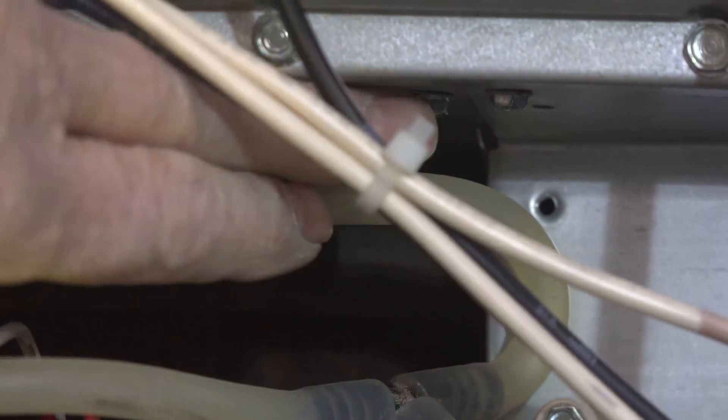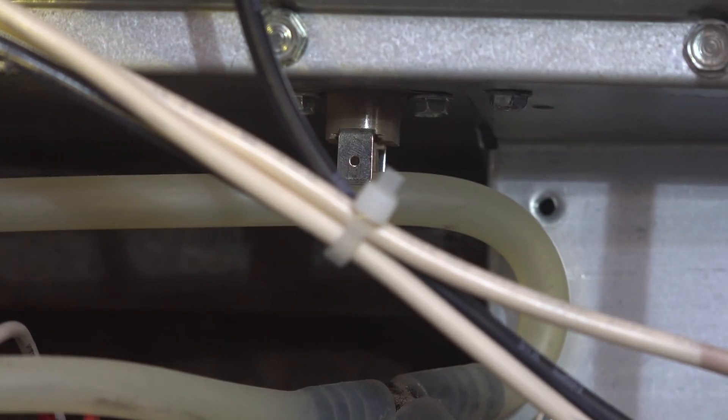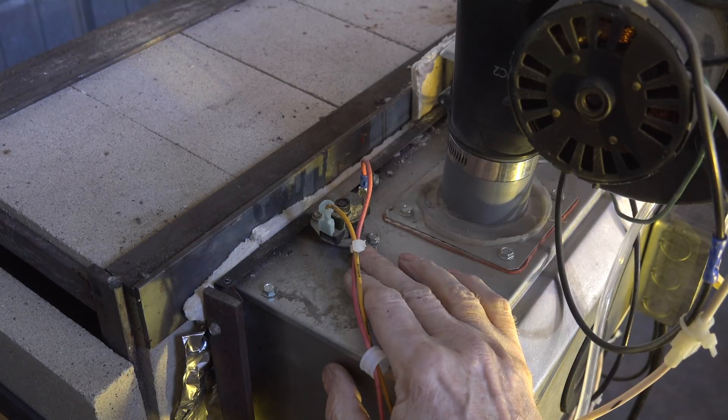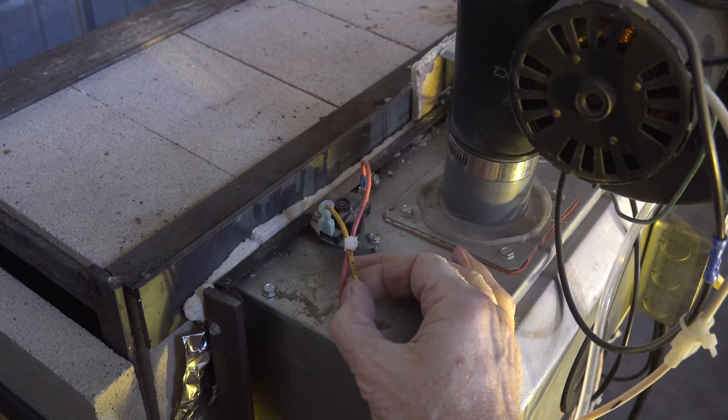There it is — it's pretty small and there are no wires on it now because I'm not using it in that original location. It was not effective mounted originally on the furnace; it would kick off as a nuisance trip because this combustion chamber does get pretty hot. Remember, we're running 2400 degrees for the flame in this thing, so it's pretty toasty. I'll show you where I've mounted it so it'll work more effectively, and I've used a different switch.